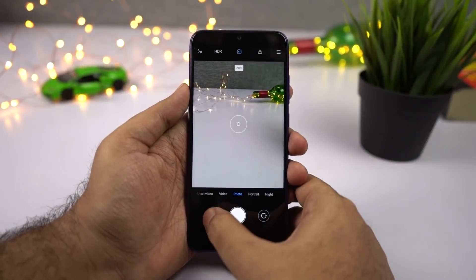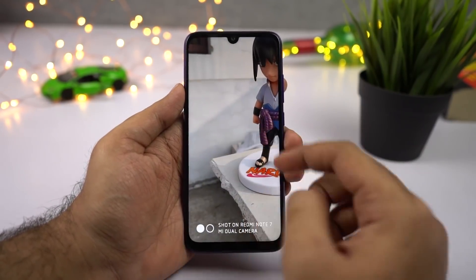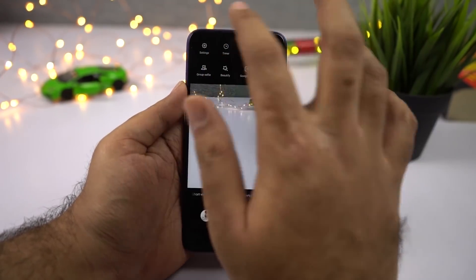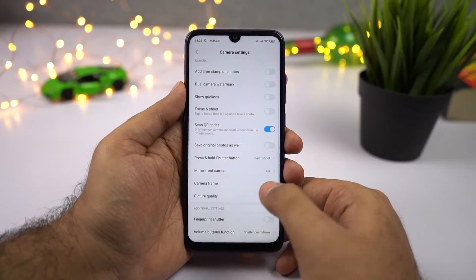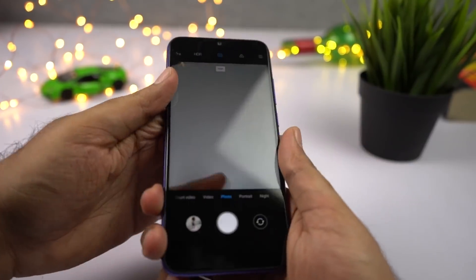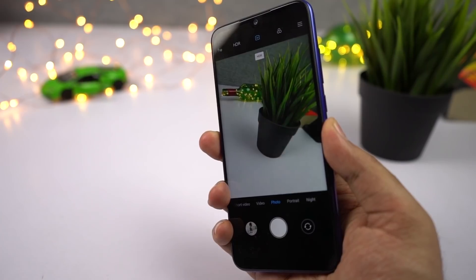Going back to the camera application — every time you take a picture, you will get a watermark right out of the box. If you don't like it and want to remove it, go to camera settings and disable that toggle. We also have a toggle called Fingerprint Shutter. Once you enable it, you can take pictures and stop video recording using the fingerprint scanner — just touch the fingerprint scanner and it will take a picture.